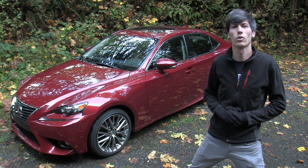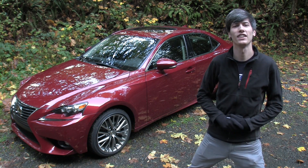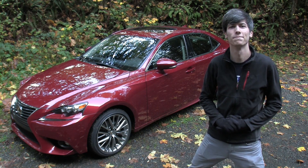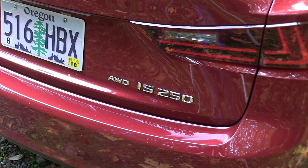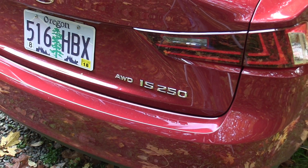Hello everyone and welcome! In this video we're going to be checking out the 2015 Lexus IS 250. This is a four-door sedan with seating for five, and this particular trim is the IS 250 with all-wheel drive.